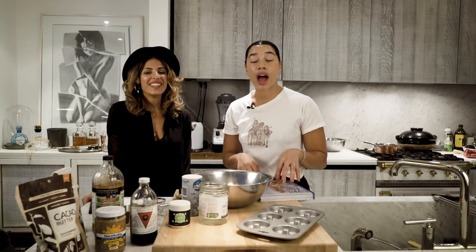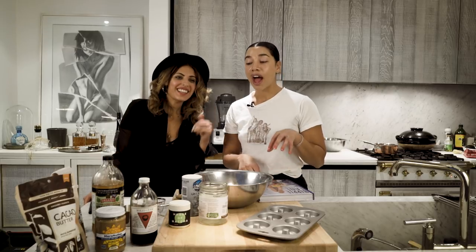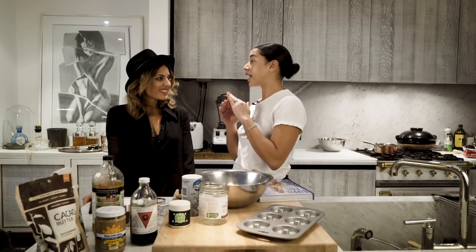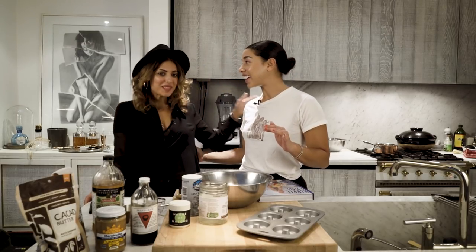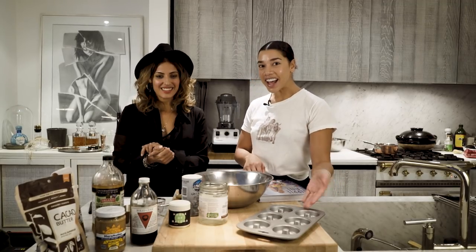I've literally followed her for so long, so the fact that she's come all this way from Australia and taken time out of her pretty short trip to New York City to come and do this with me is just like a dream come true. So thank you. I'm so excited to be here. And if you haven't guessed, we're making donuts today.